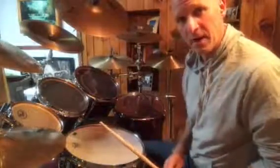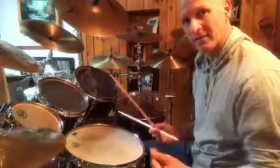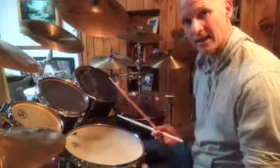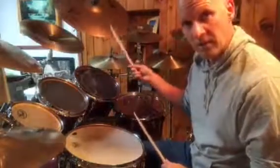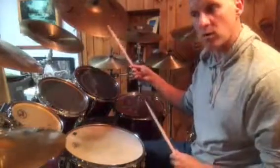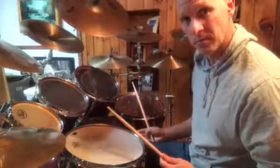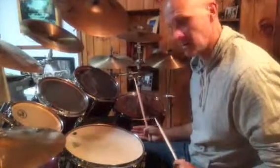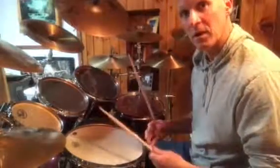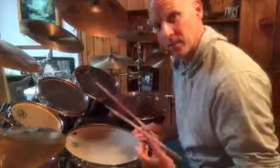So how that applies to the groove: since we know it's the 1, the E of 2, the AND of 3, and the D of 4 — if I play 8th notes on the ride, quarter notes on the foot, and now I just play 1 on the bass drum, E of 2 on the snare, AND of 3 on the bass drum again, and then the D of 4 — you get this cool 4 over 5 drum beat.